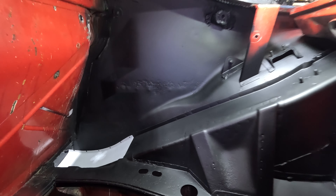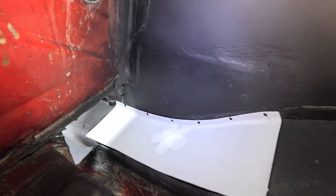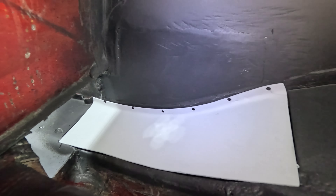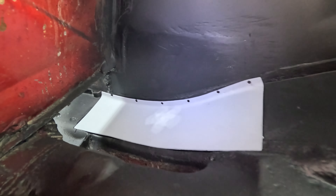Here's a look with the patch panel installed. We went ahead and prepped that with weld-through primer. There you can see the fit — nice tight gap. We'll have to remove some of this rust reformer when we go to weld that in, but yeah, looking pretty good so far. Real happy with the way this is turning out.